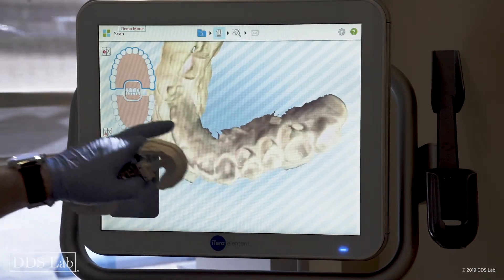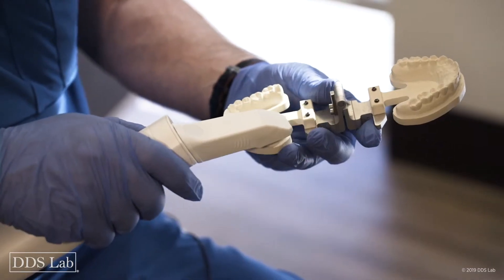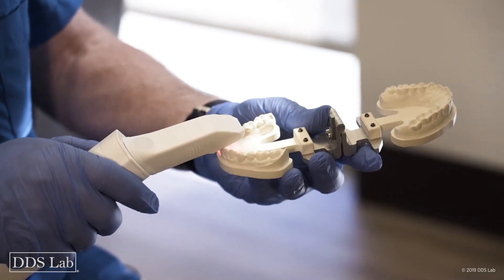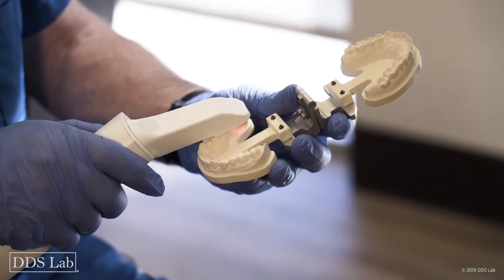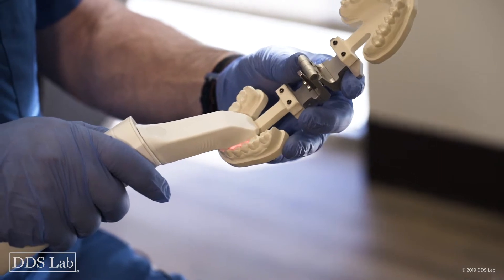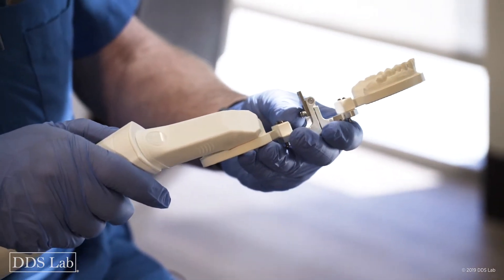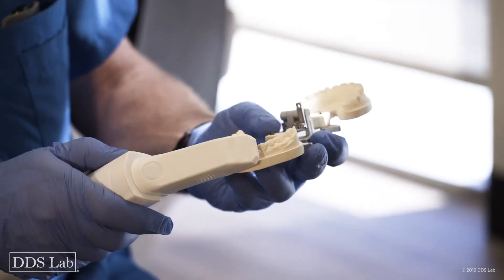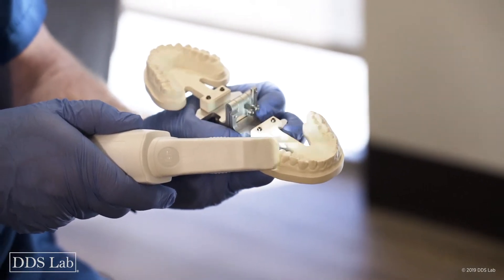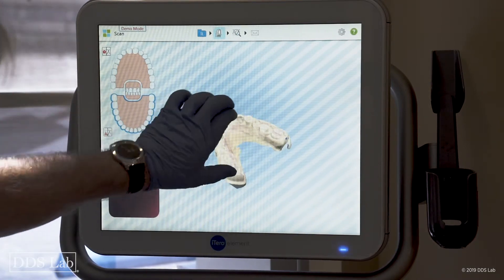The next one I'm going to do is my lower. I start at the terminal molar and come forward — I can't go too fast or too slow, I have to have the right pace. I move over to the lingual, come down the lingual, and roll over to the buccal side. Looking at my results — looking good, I like it.